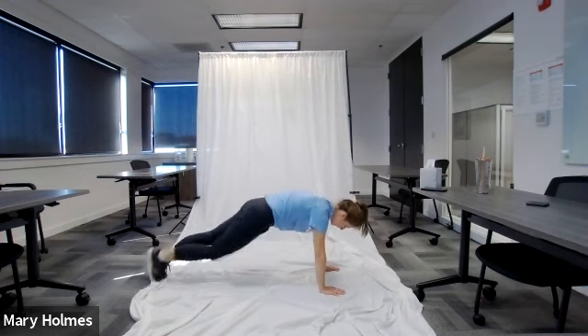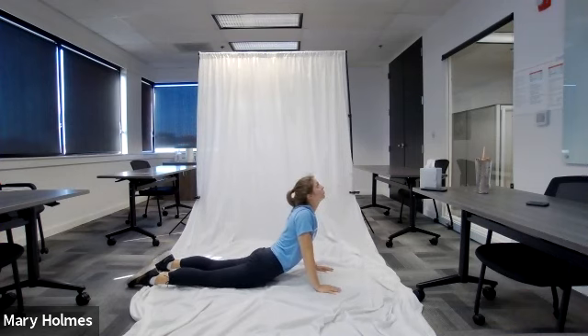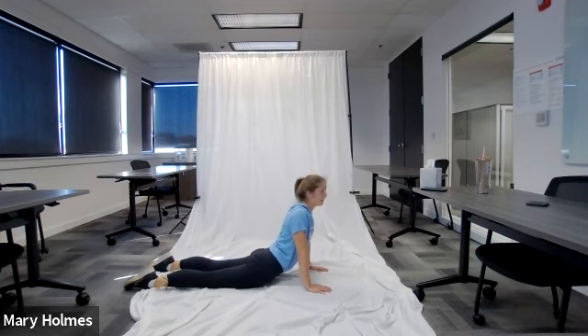For cobra, lay flat on your stomach with legs flat on the ground. Bring your hands to chest level, palms on the ground, and peel your upper body up off the ground. Bring your nose up toward the sky. Make sure you're breathing deeply throughout this stretch — take a lot of deep breaths in and out. If you need to, lower your chest to the ground and then push back up. From about your groin down should remain on the ground.